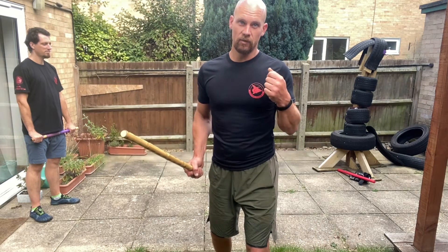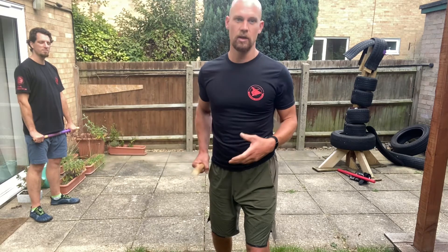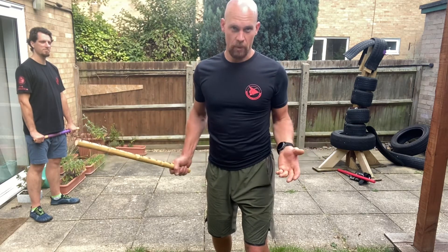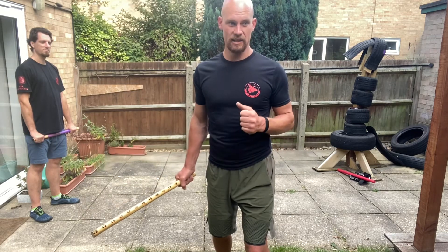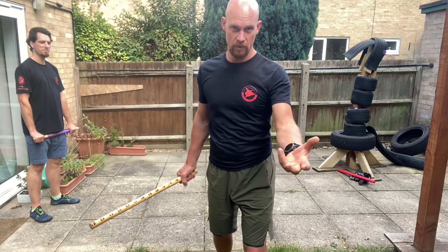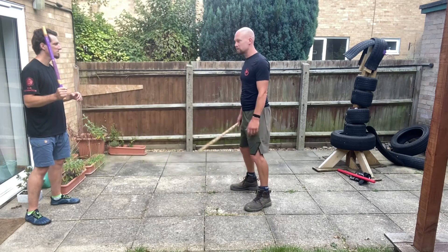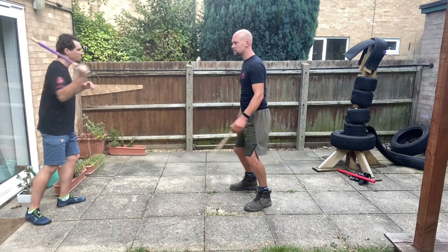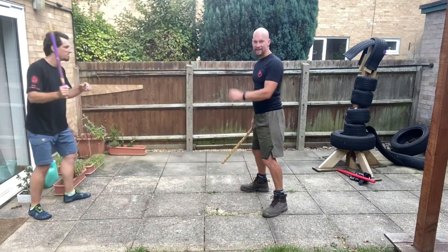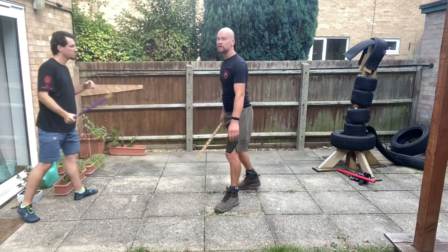Obviously, if someone is surprising you there's going to be a different reaction. If someone just wants to kill you there's a different reaction. We're working on a scenario where we've got a weapon, they've got a weapon, and they are facing us with the weapon to begin with. At the moment they're out of range so I can't do anything, but as soon as that's presented to me I'm just going to hit it.